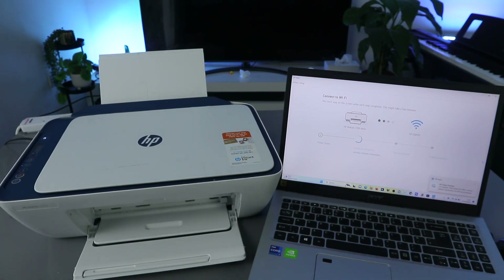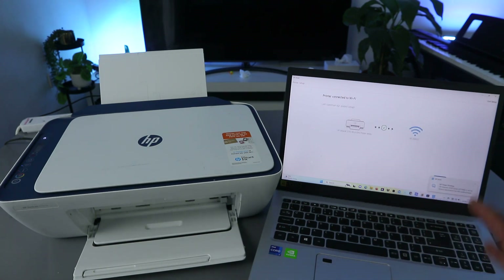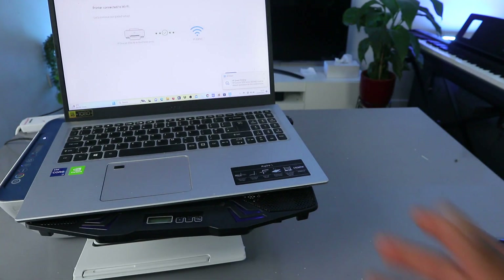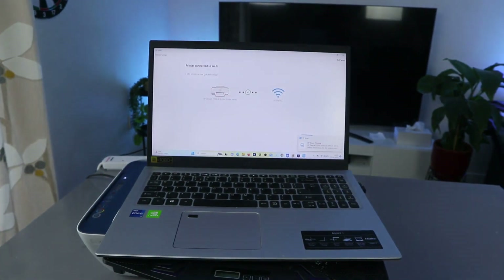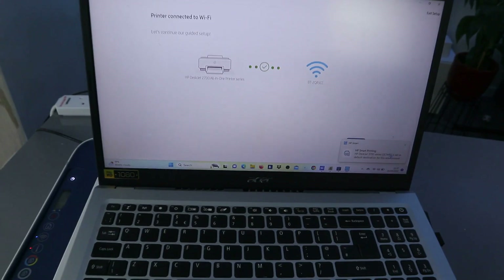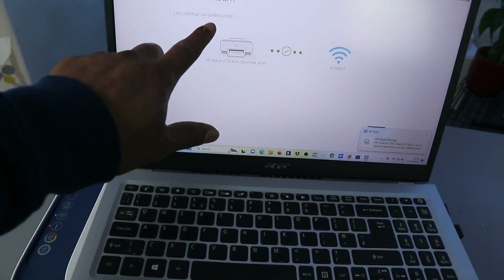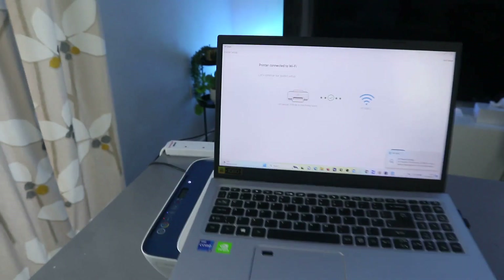Here we go — the printer is actually set up, but you need to wait for this to finish. You can see: 'Printer connected to Wi-Fi network.' The printer is now connected, and it says 'Printer connected — let's continue our guided setup.'